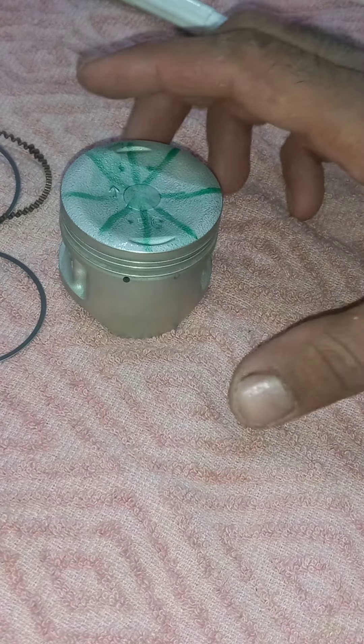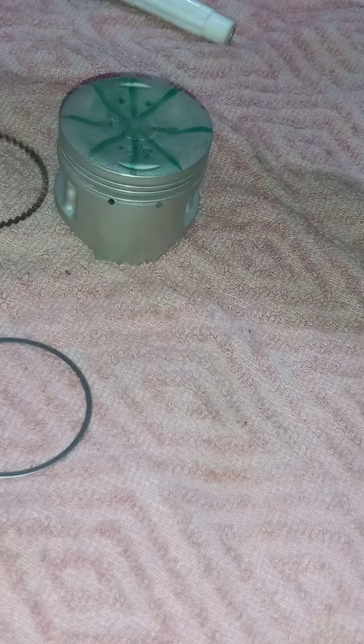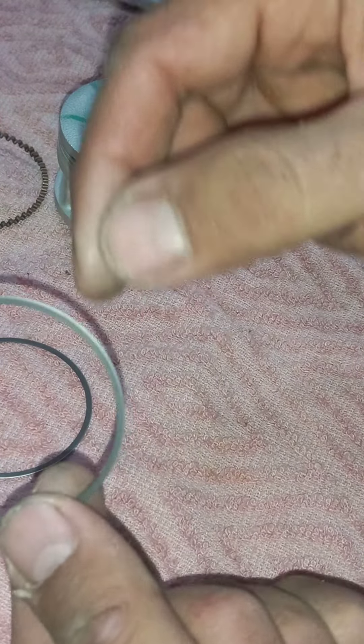I am in part two. I'm going to show how I did it. First of all, this part and this part are the same. It does not matter how you install them.